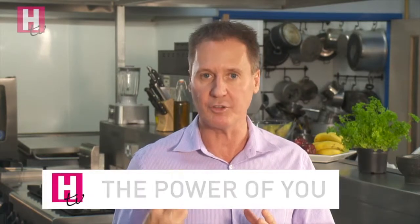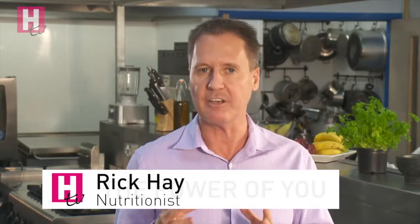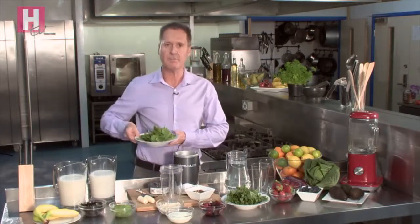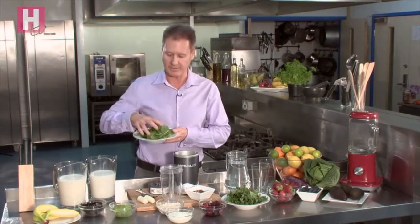Everyone's talking about smoothies, so I'm going to make two breakfast smoothies that you can use as a meal replacement, or you can use them mid morning or mid afternoon. First I'm going to use some greens. Don't be scared of the greens because you can mask the flavour with the fruits and the nuts that I'm going to add later.